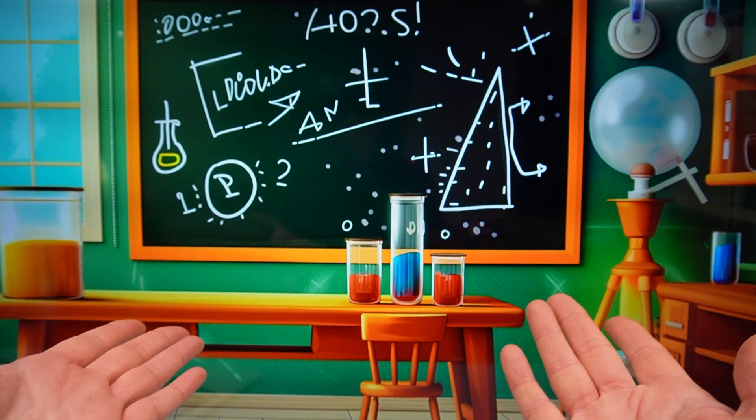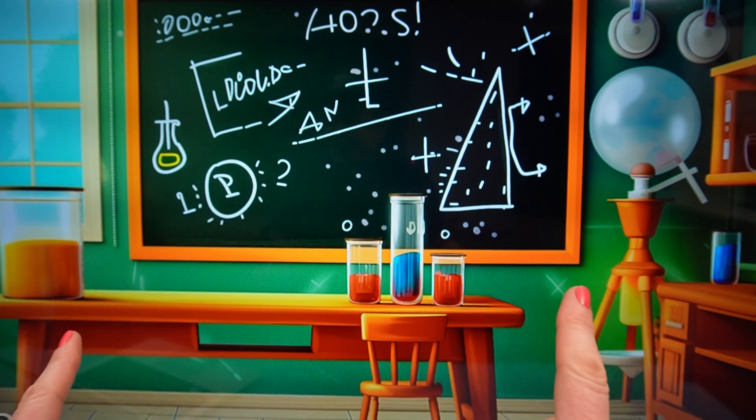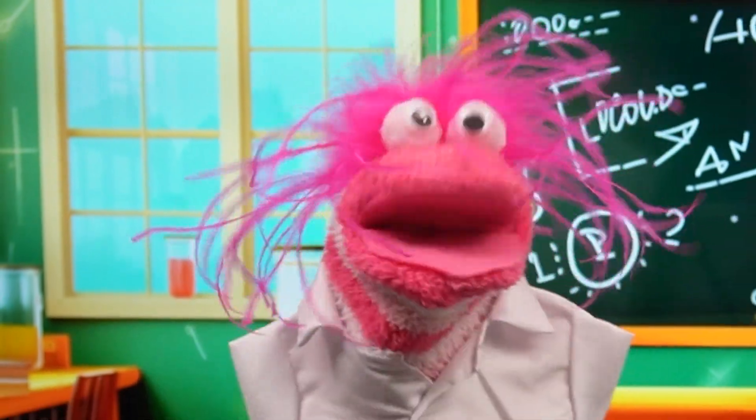Did I hear my name? It's me, Miss Hands. Hi, Fizzy and Phoebe. What are you guys doing? Looks like something science-y is happening. It's science club!